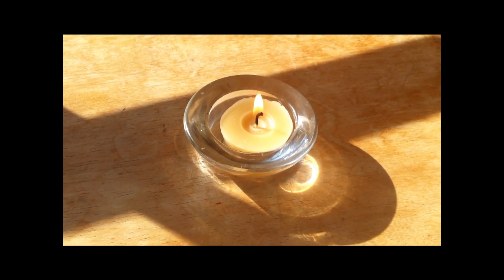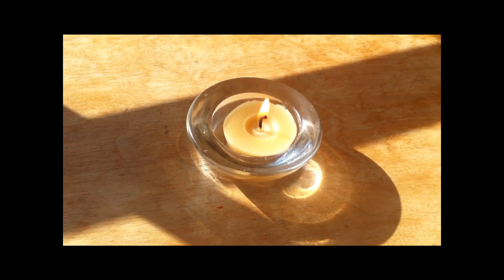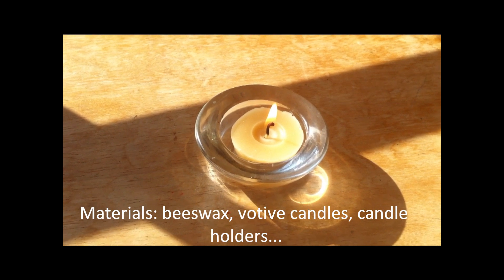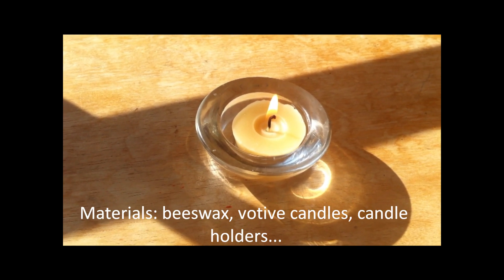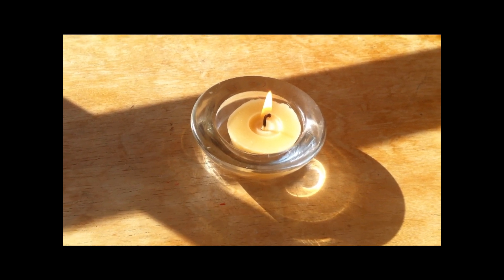If you ever did those Crayola wax candles when you were in fourth grade — where you bring your old little pint-sized milk cartons and make wax candles out of it for Christmas or whatever — that on a difficulty scale would be difficult compared to this.